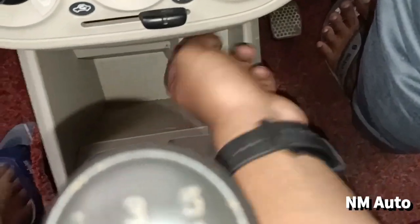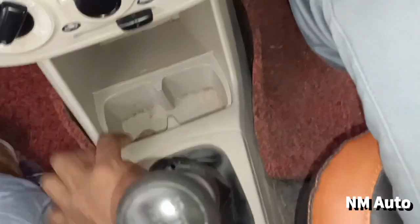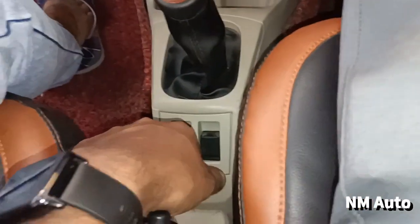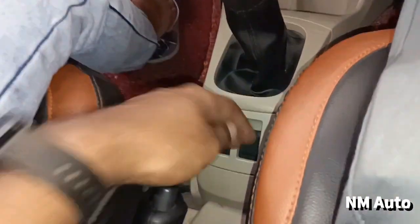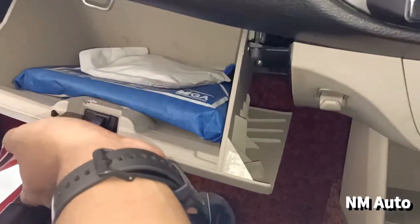There is a power outlet, a phone holder, a car holder, a 5-speed transmission, an AC shaft, a roll-down window, a power enter, a hand brake, a glove box, an AC vent, and a reading lamp.